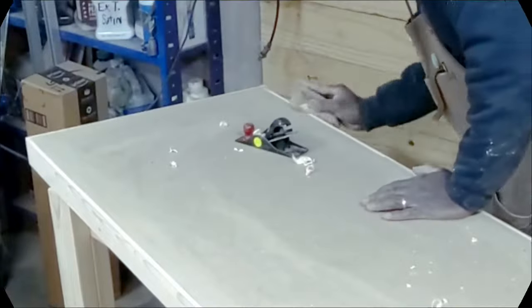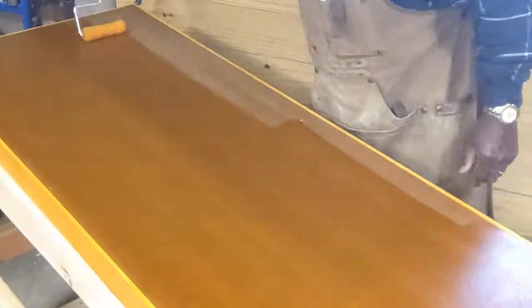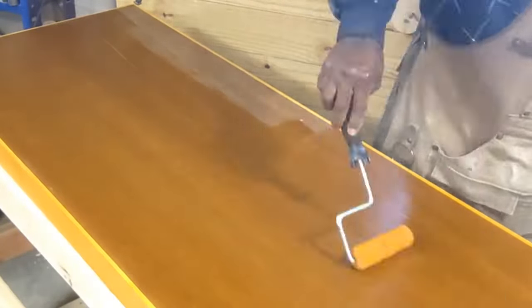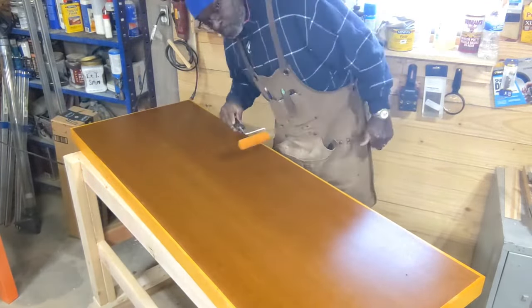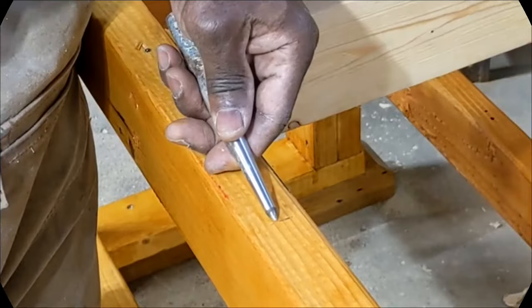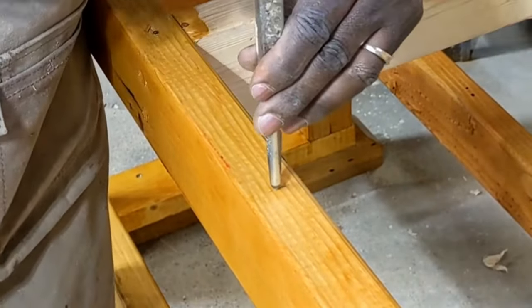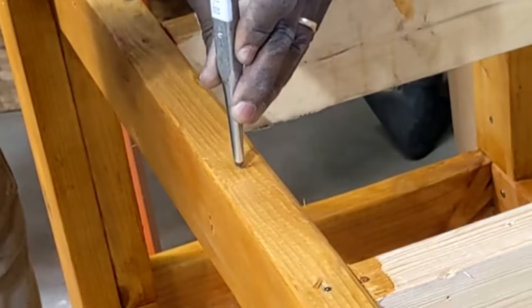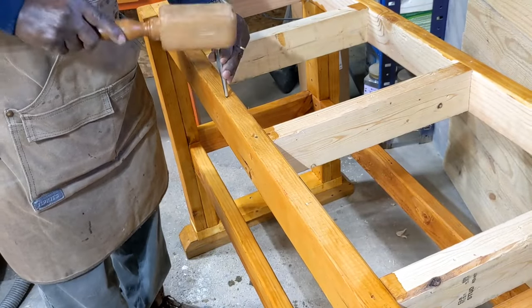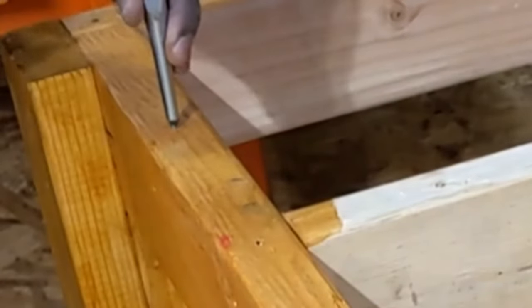I'm just sanding and doing a little bit of cleanup. Now I've started applying the shellac — it's turning out pretty decent. I'm liking how this is looking. I did the base off camera. Now I'm laying out the hole positions for the 5-inch screws that I'll use to hold the top to the base.